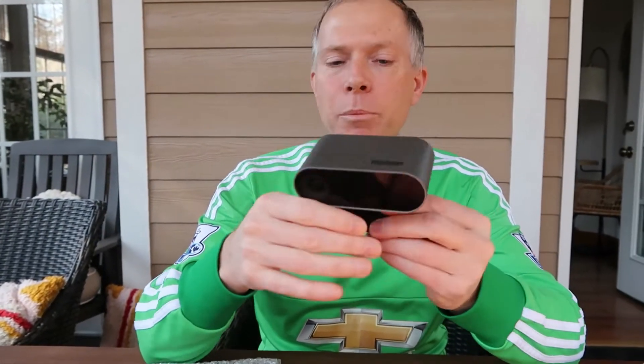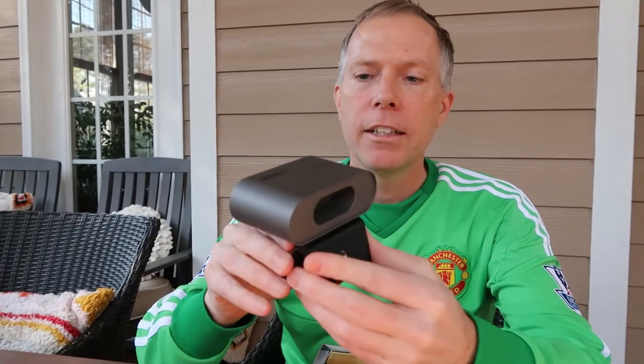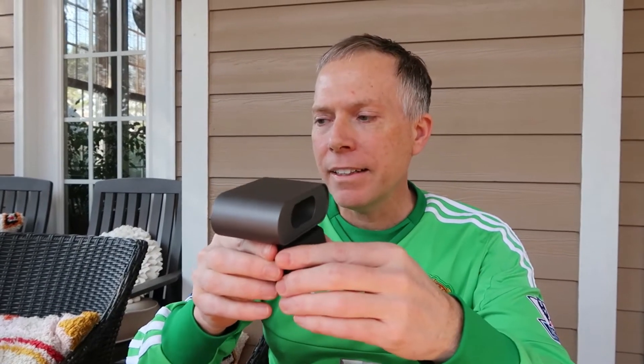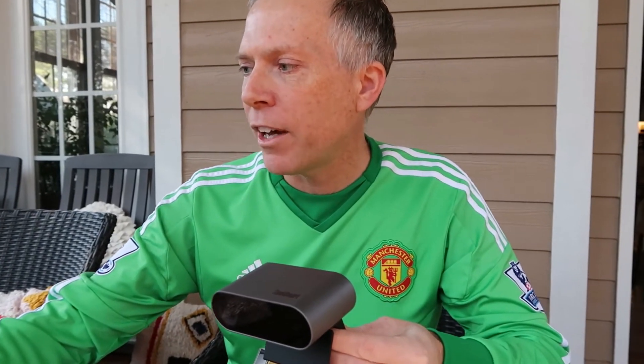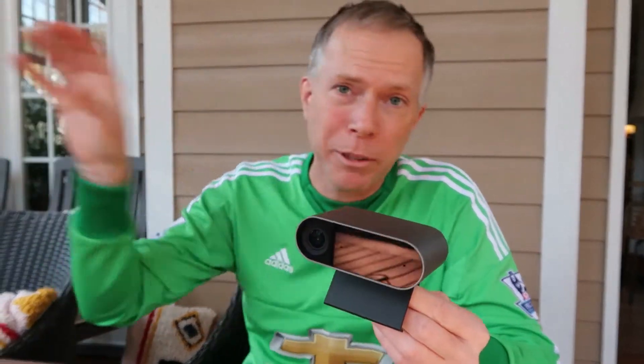It supports Microsoft Teams Rooms or Zoom Rooms. Supposedly it's AI-based, so it can detect what's in the room and what's going on. It can find whiteboards, it can find where the meeting's happening and where people are standing. It's supposed to be able to find them in the room with this big wide field of view and focus on that. That'll be really interesting to see how it works.